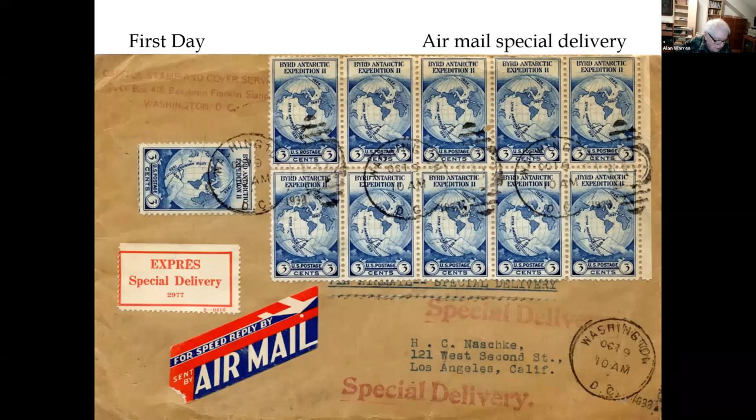An airmail special delivery: the air rate for the first ounce was 8 cents, the second ounce was 13 cents, and then 10 cents for the special delivery fee. So this is actually a convenience payment of 31 cents using 11 of the stamps — thus it's 2 cents overpaid.